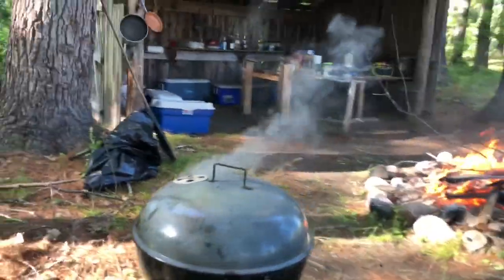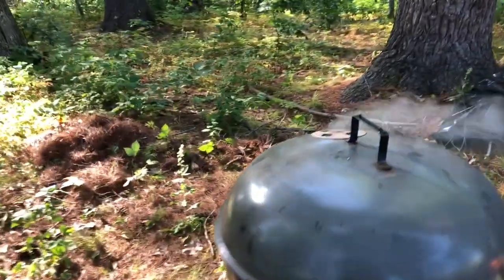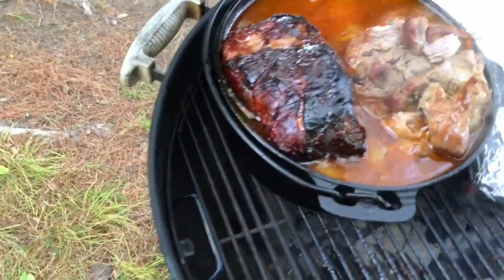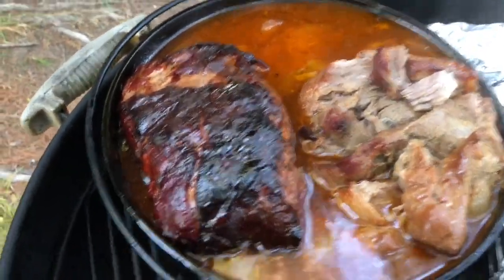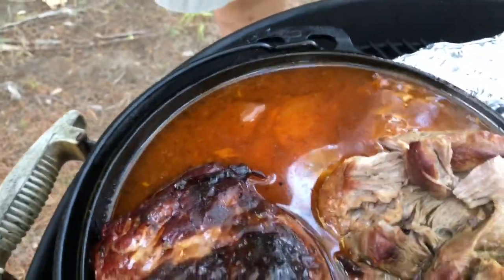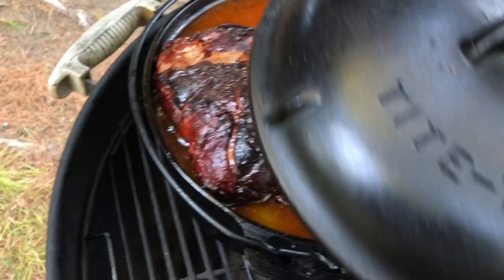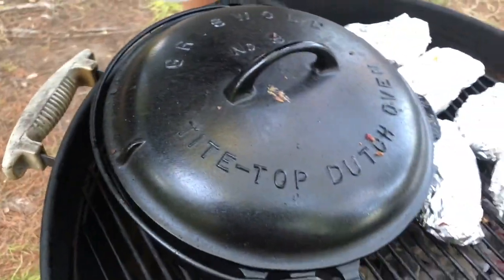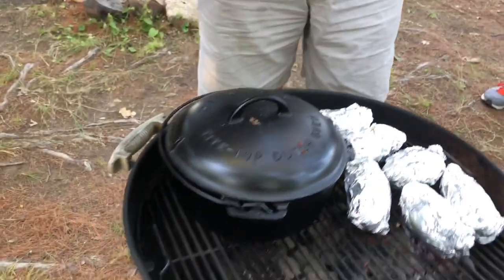We've got a good smoke going on there. We've got the baked potatoes on. We added our smoked butt right there to the mix with our other two. We'll let that cook — it's going to need another hour and a half. We'll let that cook and then we'll pull it. Drop it up.